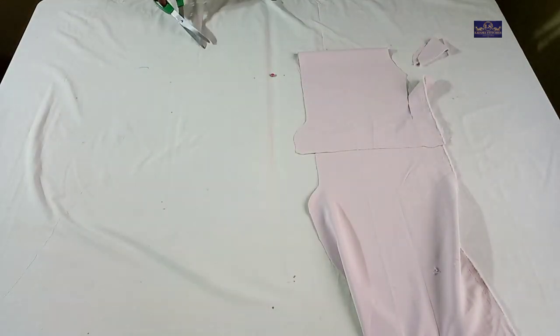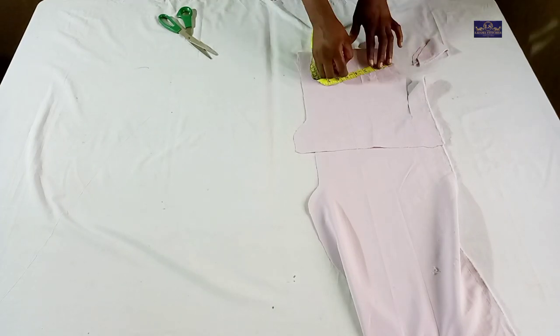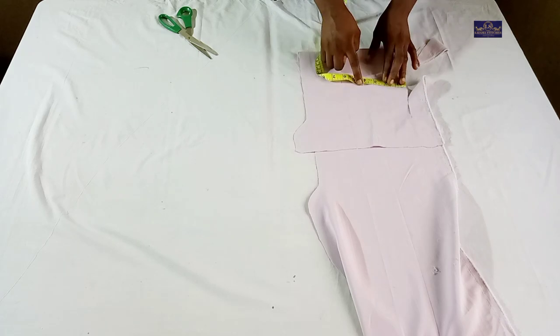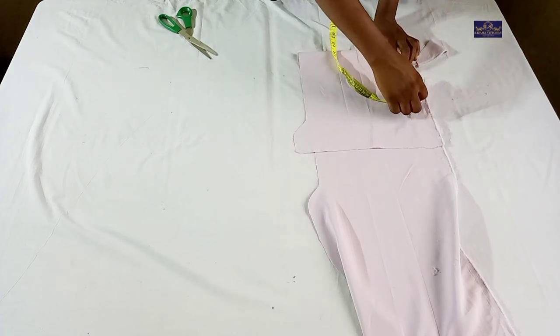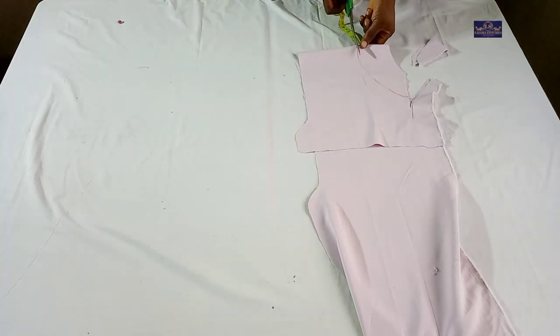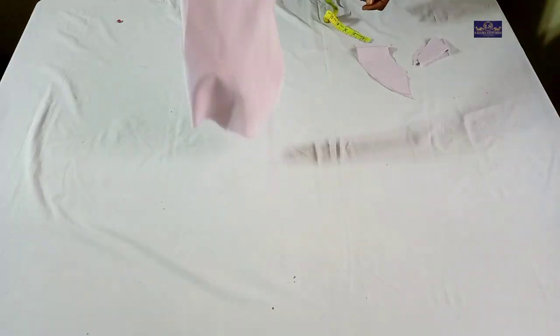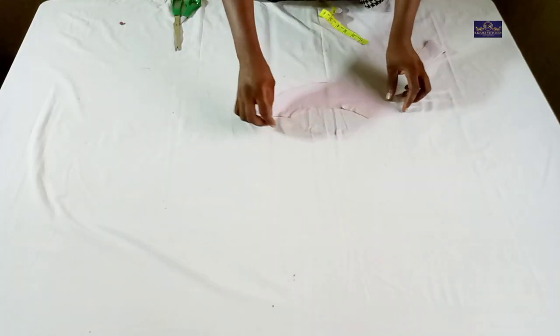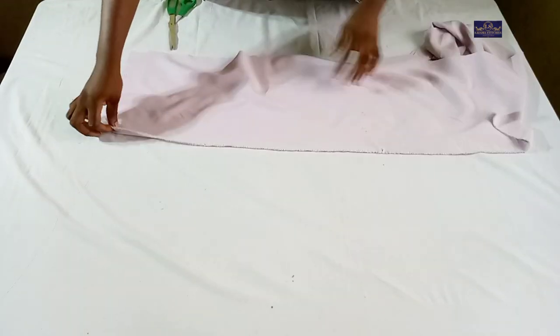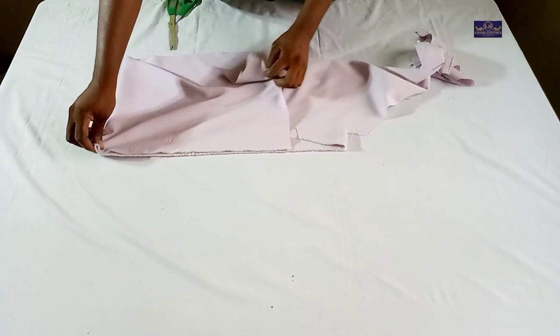I'll remove the panel, mark 3 inches, and cut it. This is the back facing. Now I'll cut the pockets. For the pockets, I'm going to fold this fabric into four because I need four pockets.